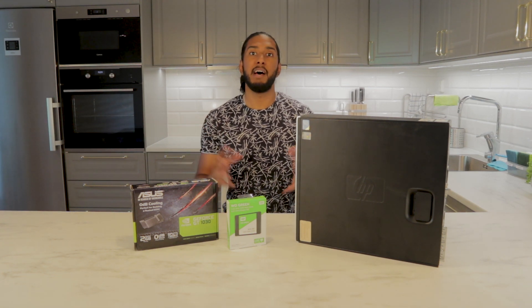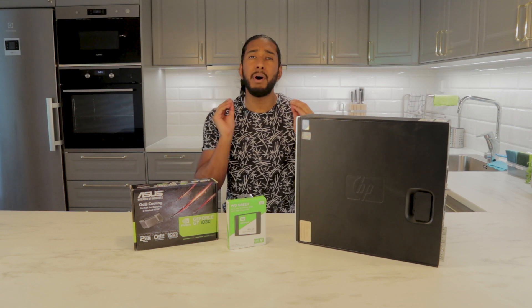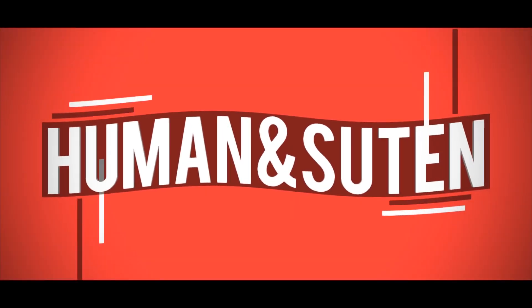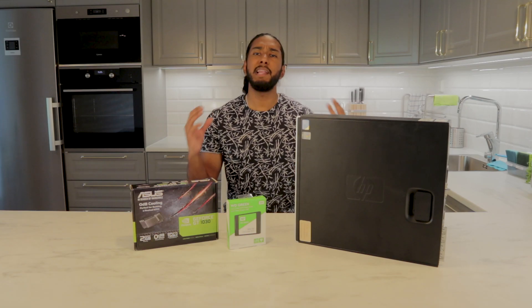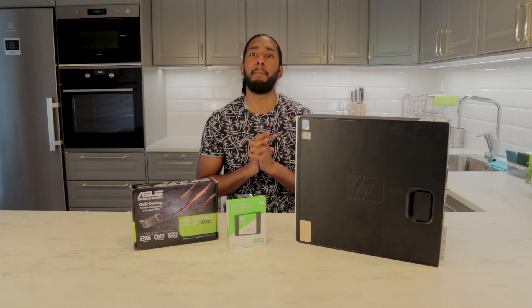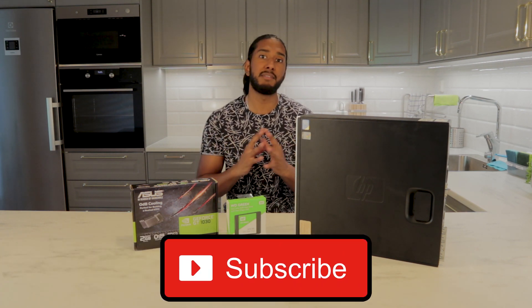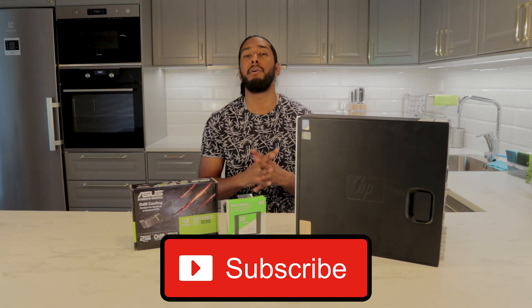Today we're going to show you how to build a 4K HDR Ready HTPC for under $250. Welcome back guys, Sonar Tech with you with Human and Sirten. We have grown so much together the past few months. We are so humbled by your support, so please continue to support us and hit that subscribe button so we can grow further as a team.